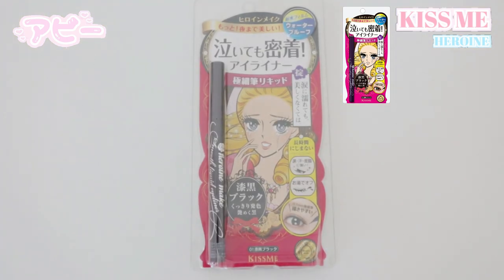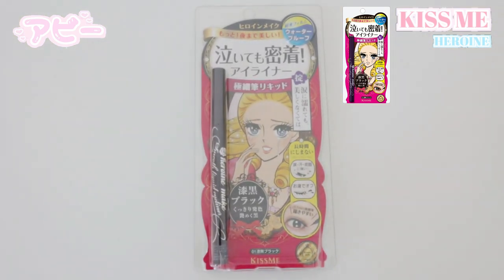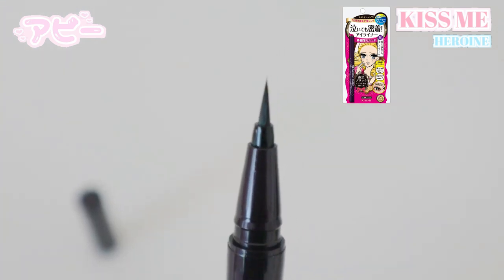Now I'm going to go ahead and do the eyeliner. This is the product that was sent to me — it's the Kiss Me Heroine Make Smooth Liner in 01 Black. At my local Japanese marketplace they sell so many Japanese makeup products and this is something that always caught my eye, so I'm so happy I was sent this. Packaging-wise it's a 10 out of 10. It's all black and says 'Heroine Make Smooth Liquid Eyeliner.' As you open it, it has a very thin tip, which is amazing — it's definitely what I personally look for in a liner because it allows for better precision.